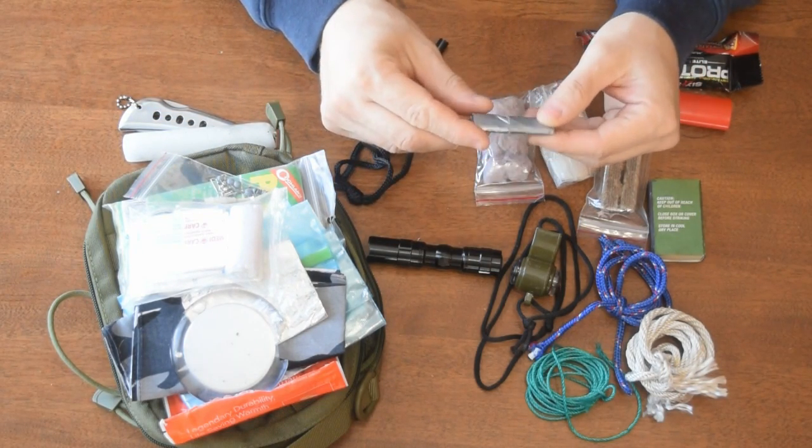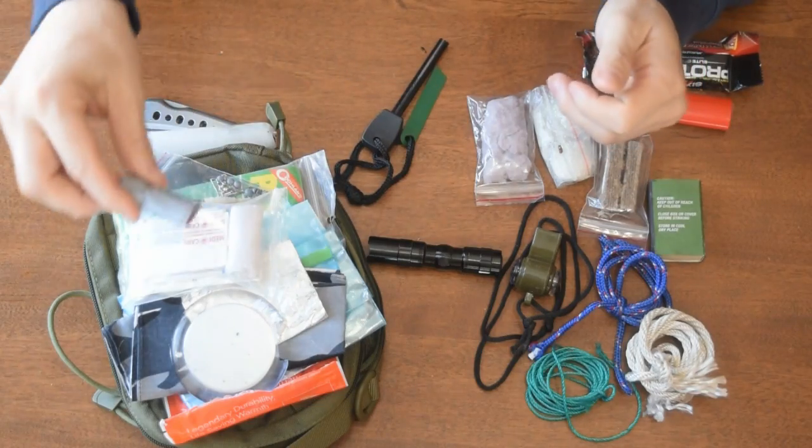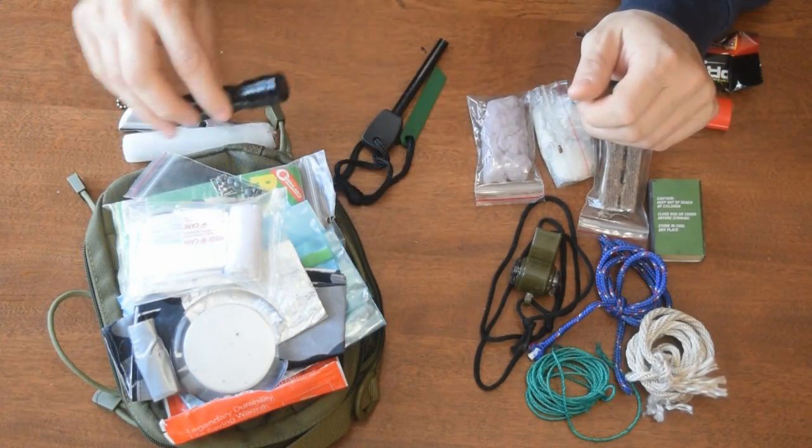Duct tape — I don't have to say much more about duct tape, you can use that for anything. And a little flashlight.